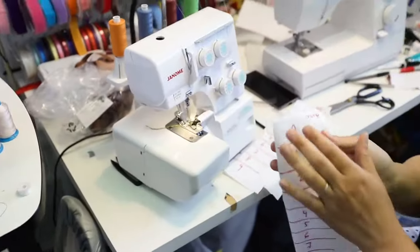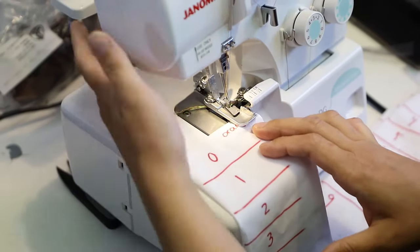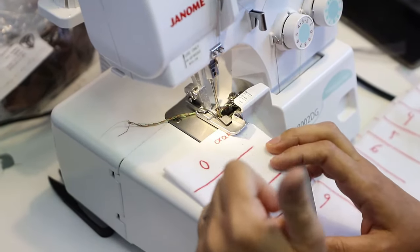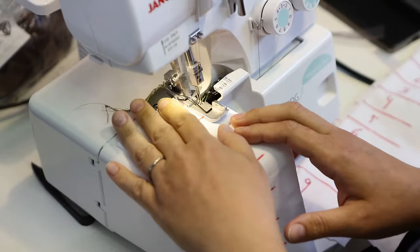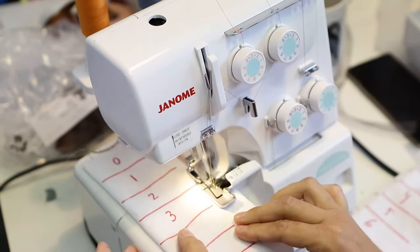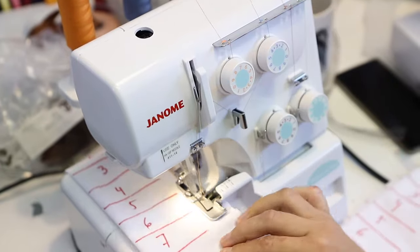Then on your first piece of fabric marked orange, start stitching. I'll show you — I start stitching until I get to every line, and on each line I'm going to change the tension dial to what's marked on the fabric. So I go from zero all the way, changing one increment at a time until I finish this piece.